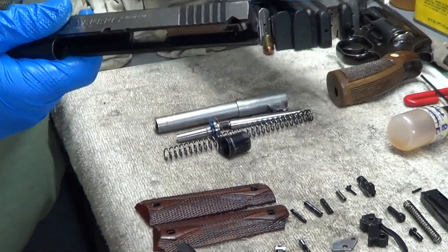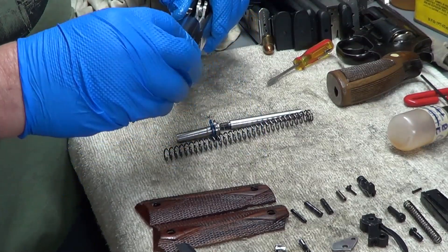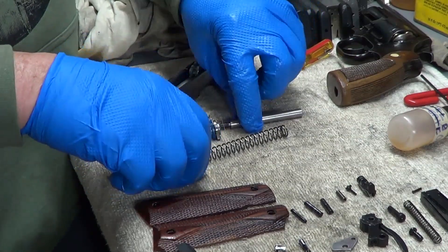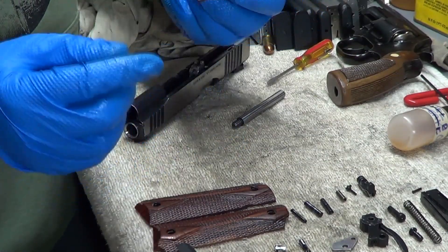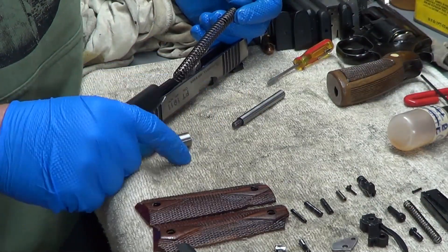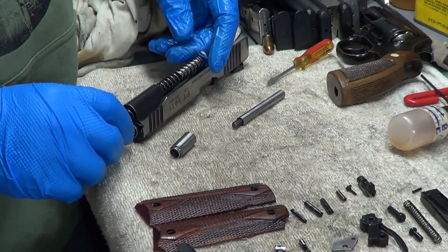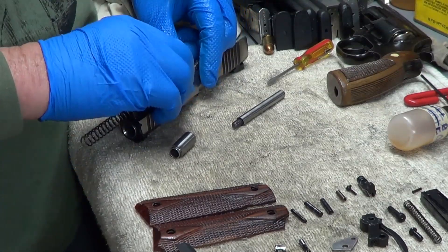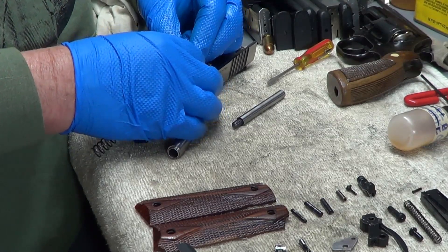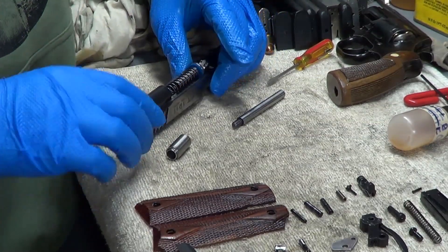The firing pin holds in the extractor. That's pretty much all the disassembly to this, other than putting the barrel back in, the barrel bushing, and then the spring and extractor. Remember the open end always goes out for this cap. That little cap was on the wrong spot — he snuck over there, he's supposed to be over here. So this will be the last piece I put in. I'll put it together like you would a regular 1911. However, that little blue thing is just kind of a cushion — you don't need it. Some of mine have it, some don't.